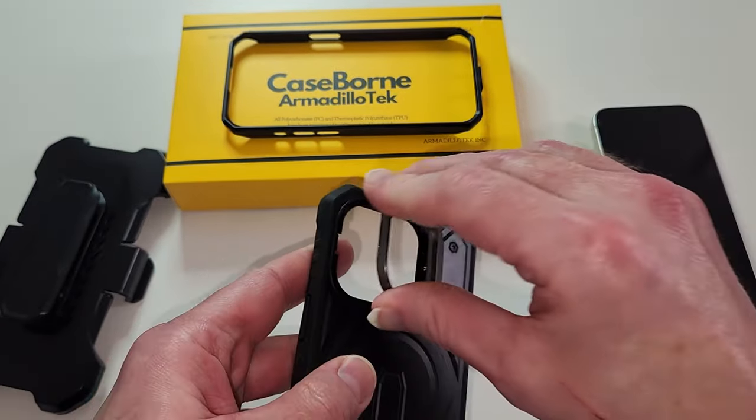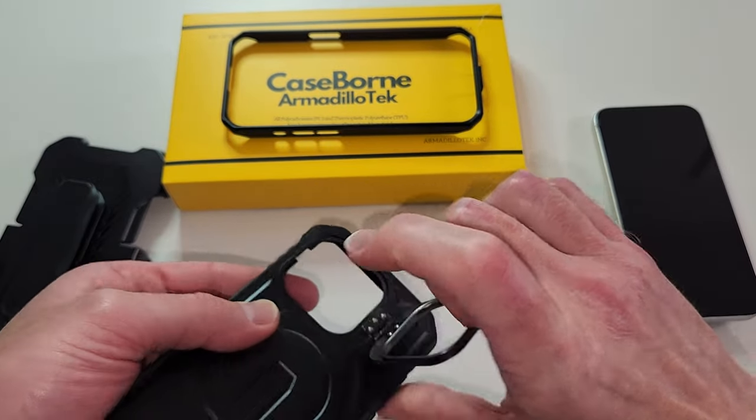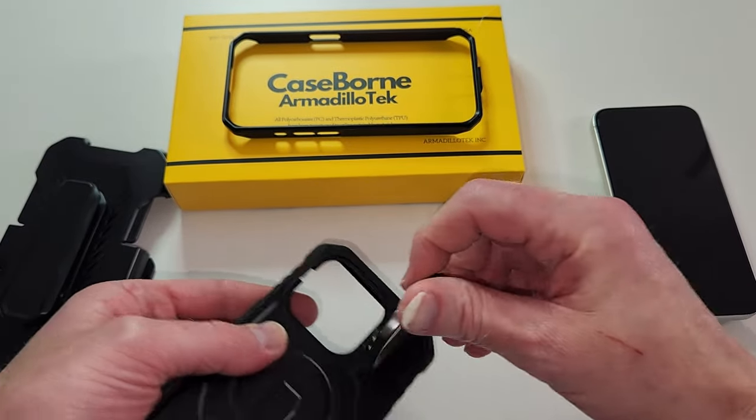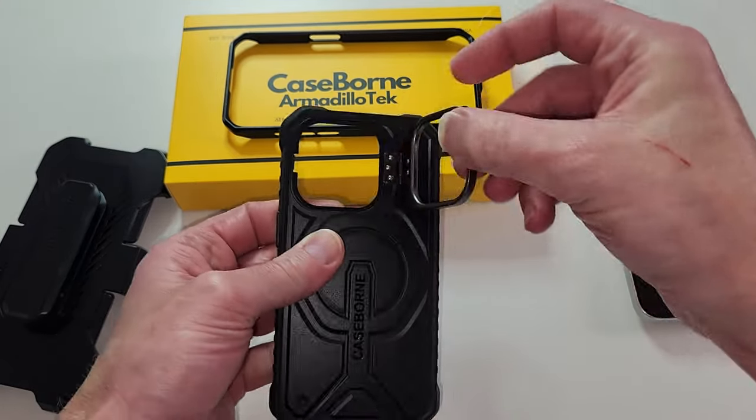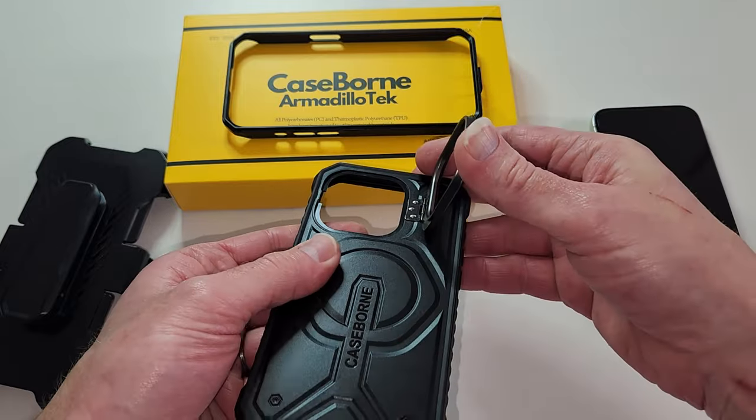That will not be an issue. It's sturdy, but it's not loose — it's not super stiff either. It's actually just the right flexibility right there.